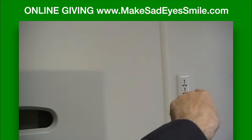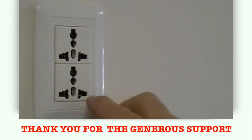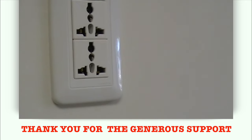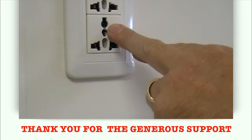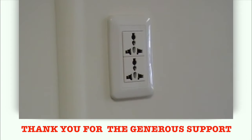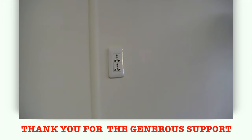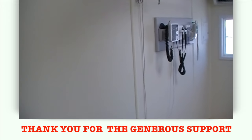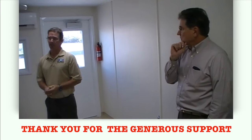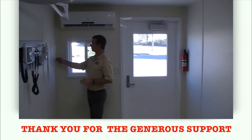You may notice these outlets — they're a universal setup with all different kinds of configurations for plug-ins. In the States we typically have two little blades and a ground, but in different parts of the world there are different plug configurations — so this accommodates all of those and doesn't have to be changed out. It's not specific to any one country. These outlets can also be configured for either 110 or 220 volts — that's a matter of flipping switches in the electrical area.